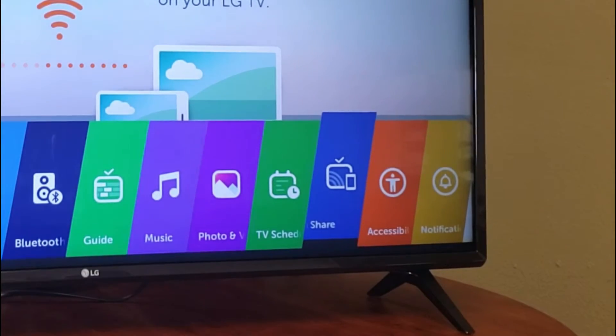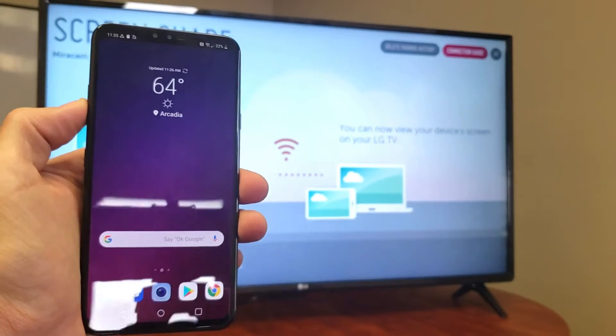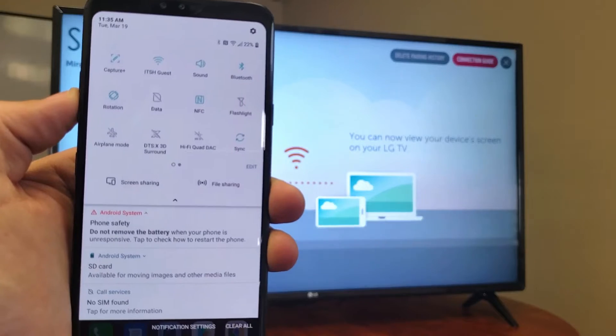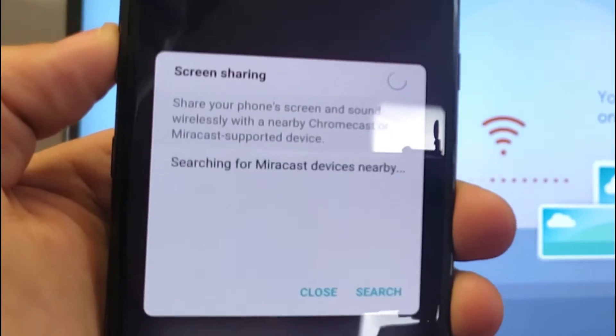Go ahead and tap Enter, and this will bring you to this screen. Next, grab your LG phone — slide down the notifications from the top, then slide down again with that little arrow, and right here it says Screen Sharing. Tap on that.